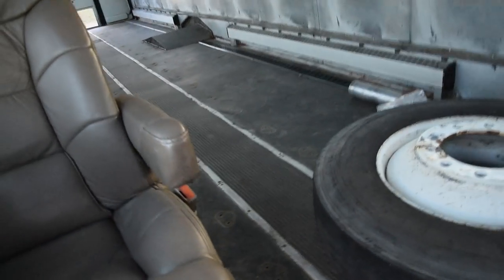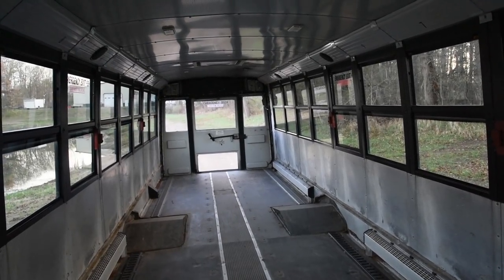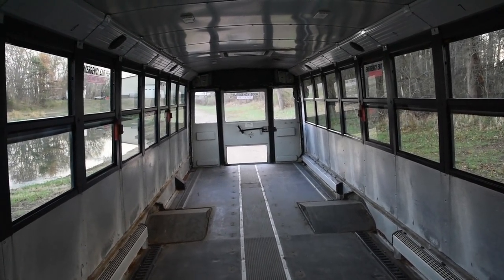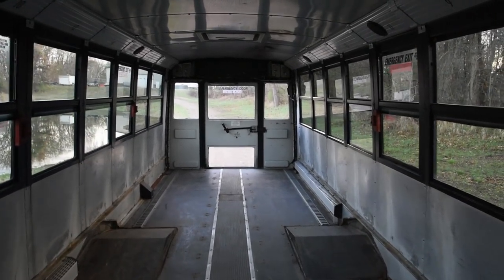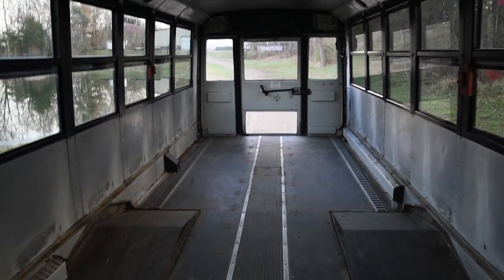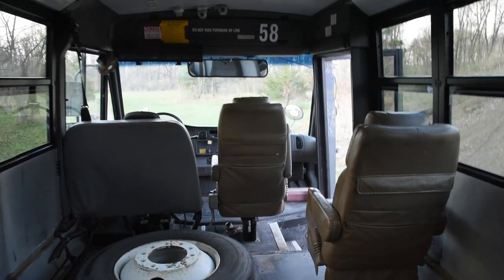Everything is almost exactly how we left it. The last time I made a video on the bus it was pretty rushed - it was kind of rainy outside and the guy was coming to pick it up shortly after. I was just trying to get something documented on the vehicle. But now we've got some time, so I figured I would show you just about everything that we've done with the bus. We'll start up front here.